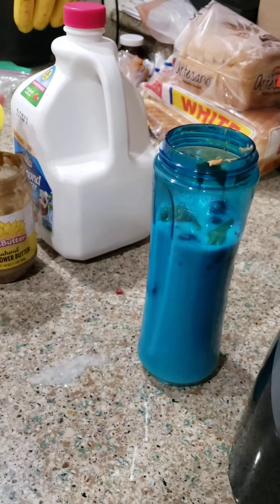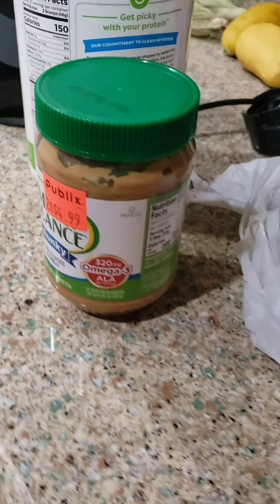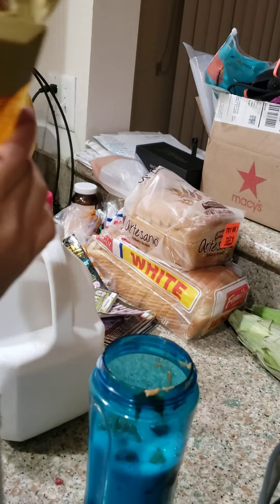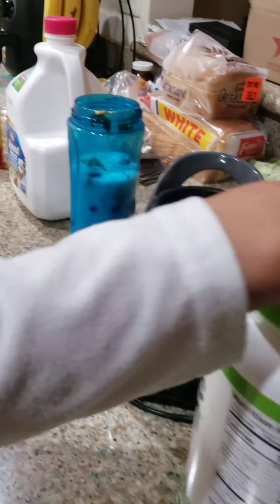Great, and then you use raspberry — frozen raspberry. One chunk. Oops, that's a lot of raspberries, okay.